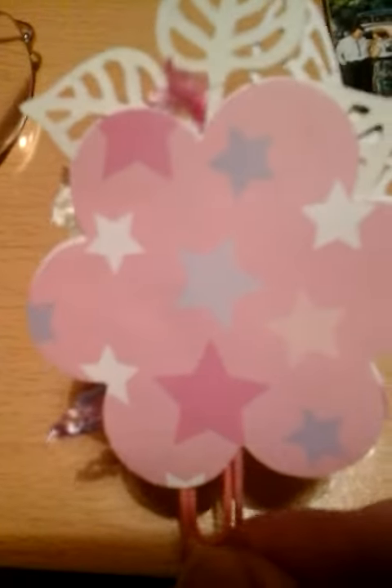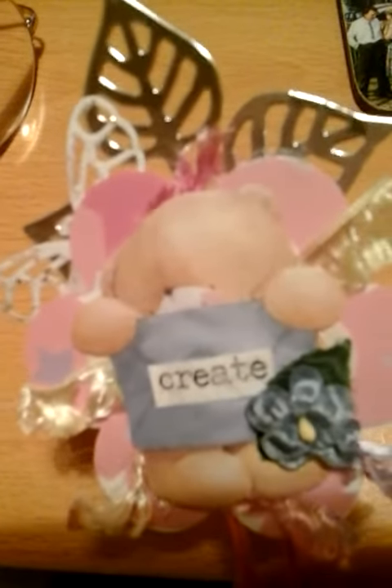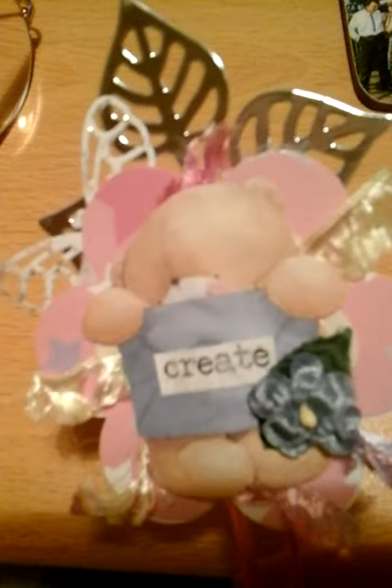And then on the back I've done another large punched out flower just to cover up all the workings. So that is my altered paperclip for January for Paperclip Art. I hope you like it. Bye bye everyone.